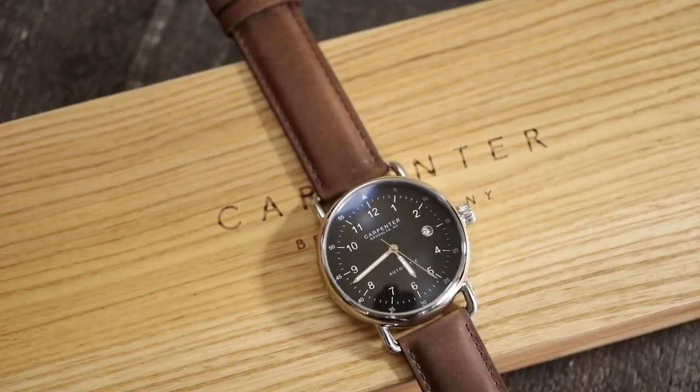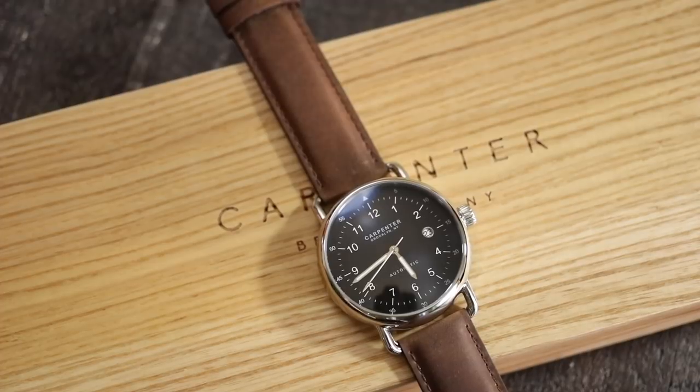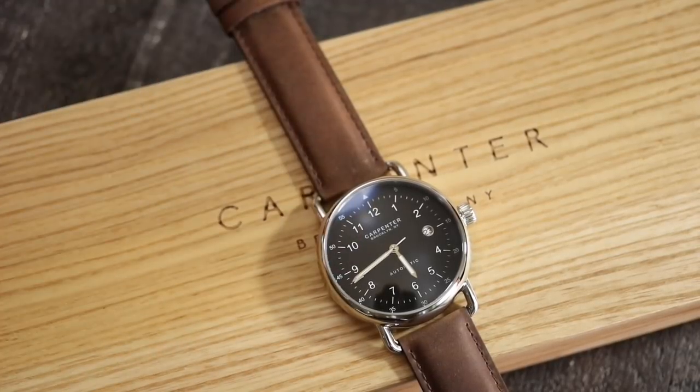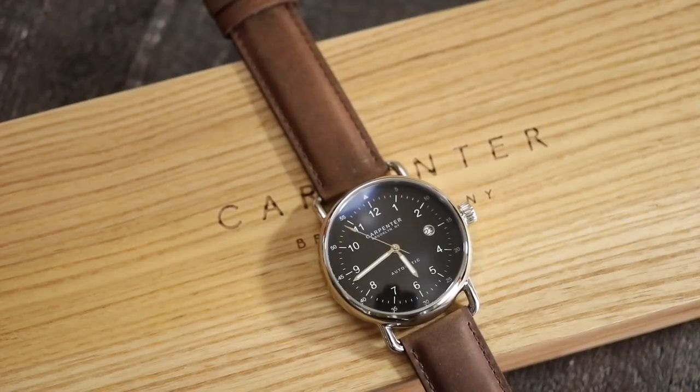I personally would have loved a white-on-black date cutout, but when you get into date wheels, depending on where you're buying your movements, the price can go up a little if you're trying to get matchy with it. You do have those wire lugs and a nice suede brown leather strap — it is lightly padded. This whole watch has that vintage feel going on: modern components, but that vintage aesthetic.